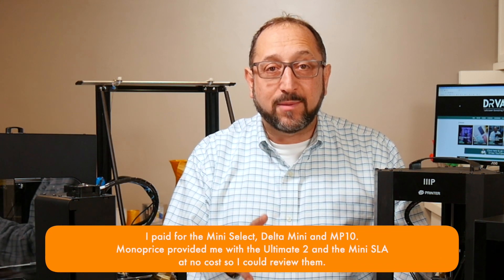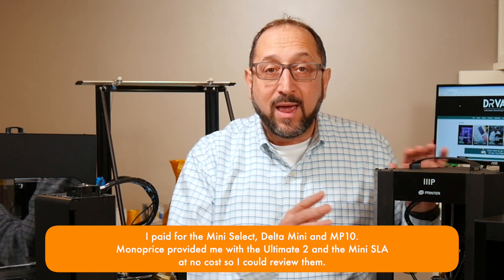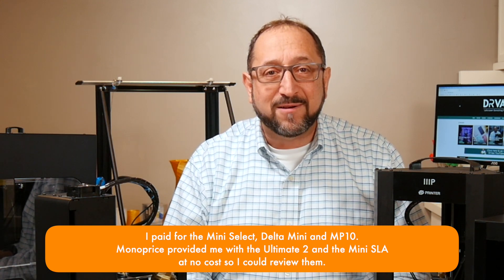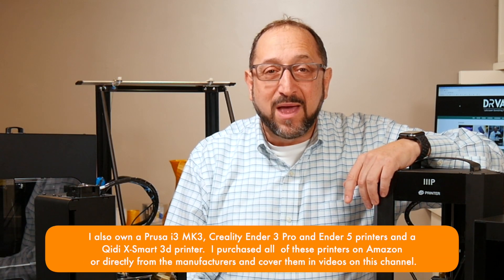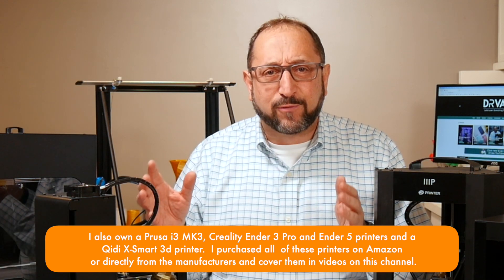These are printers that Monoprice OEMs. Generally they put their name on the front of the printer and they support and distribute them worldwide. Today I'm going to talk about these five printers and help you select the right printer for your first, second, or third 3D printer. Now if you're not interested in a Monoprice printer, this video is still very interesting for you because I'm going to talk about the technologies behind these different printers.